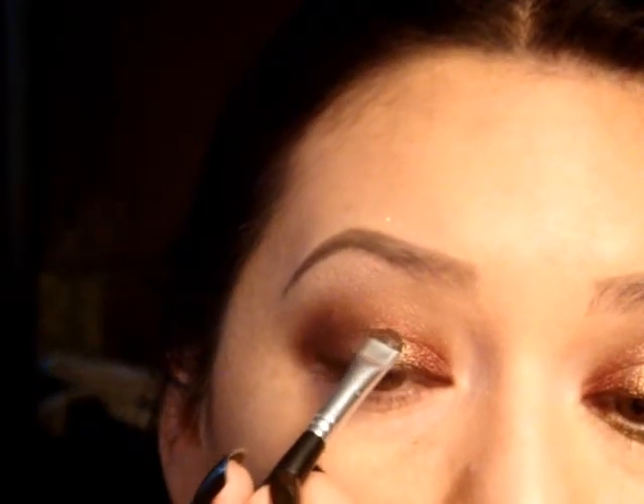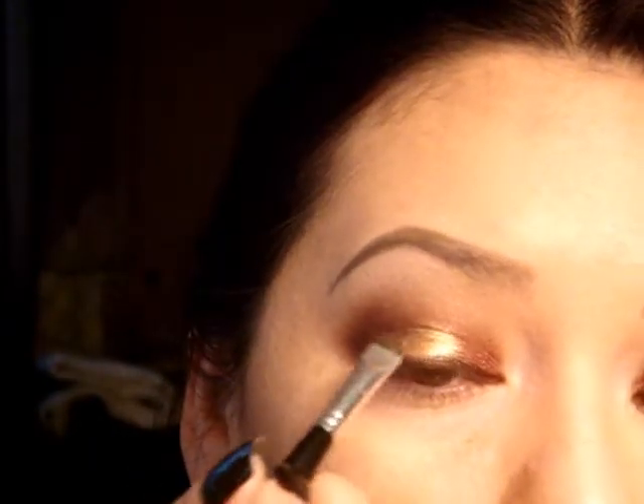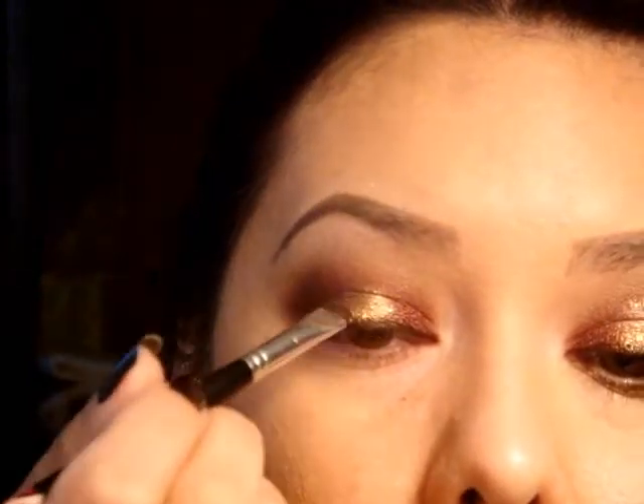Next, just to make sure that the rust pigment does stick on there, I'm going to take a little bit of water on the back of my hand — just like that. And I'm going to take that same brush that I was using, just pick up some of the water, and then I'm going to press it into the bronze pigment and just press that down. Try not to get it onto your black eyeliner.